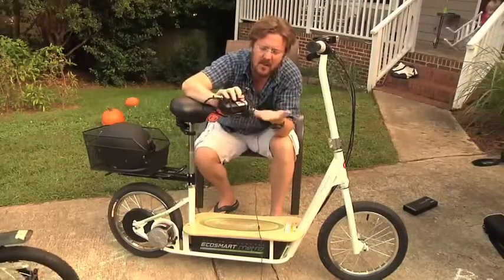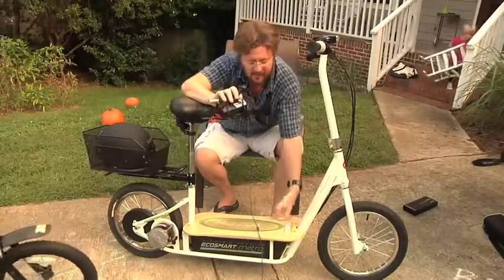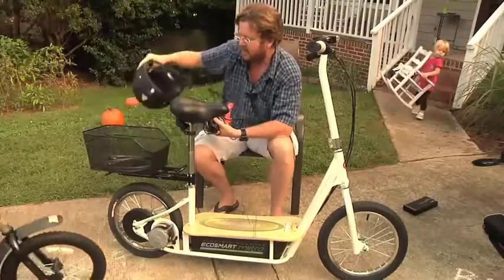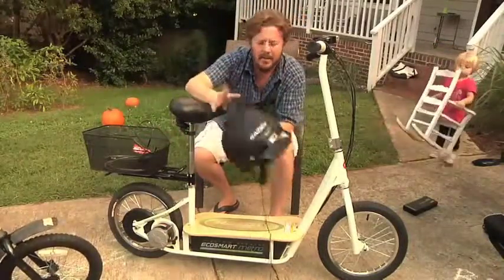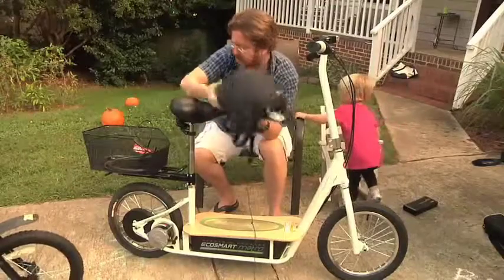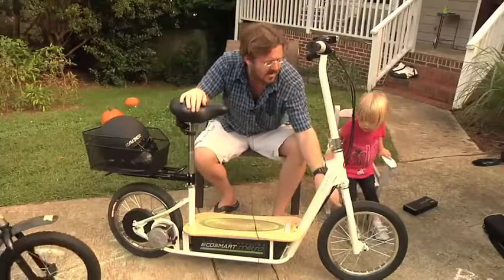Some reviews have said these things break easily, but I've had it for three weeks, been hauling it around to various locations, and knock on wood, haven't had an issue yet. As for other features, the basket at the back comes standard on the Razor EcoSmart Metro.